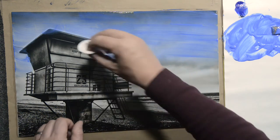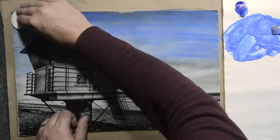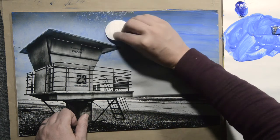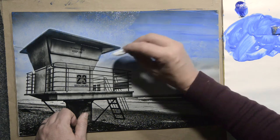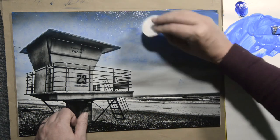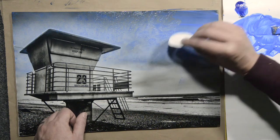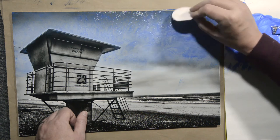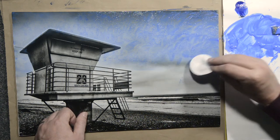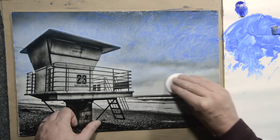Let's take a cotton round and remove it a little bit from the tower, and just add a little texture, getting rid of the brush strokes. Moving it around, turning it a little bit and trying to avoid too much repetition of the same pattern.